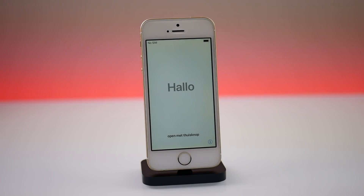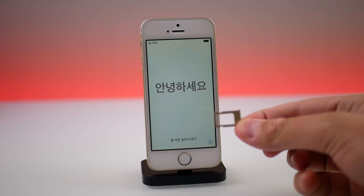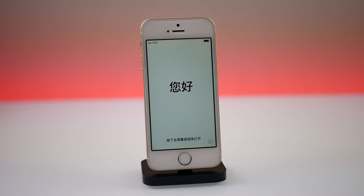So today I have good news. iOS 12 developer beta 6 is the software I have tested this on, and it looks like we no longer require a SIM card to activate the phone. I have an empty SIM tray here on my iPhone SE and I'm going to insert it.